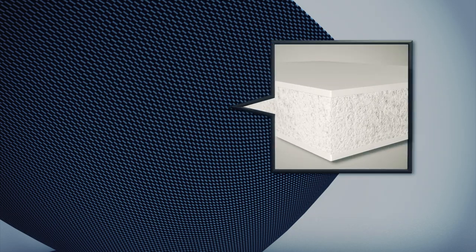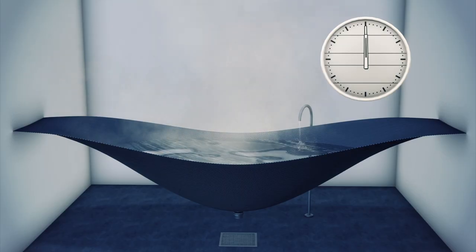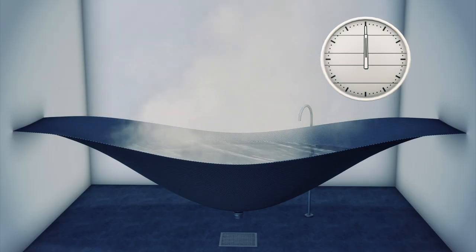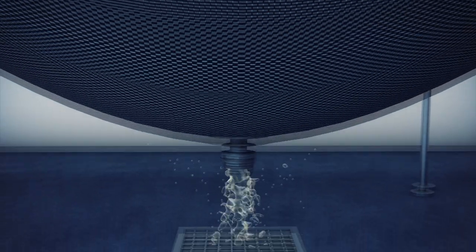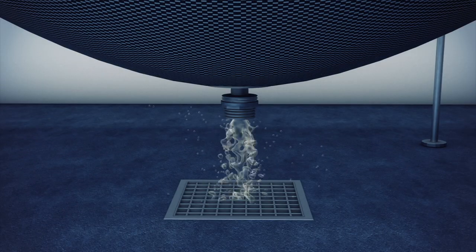Beneath it lies a foam core which insulates the tub and allows the bath water to stay hotter for longer than normal. Waste water is released through the base directly to a drain on the floor.